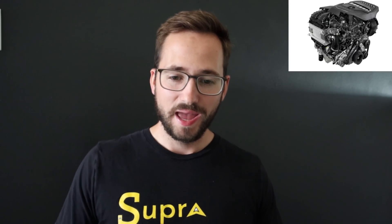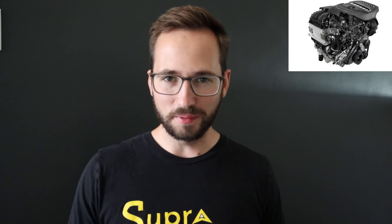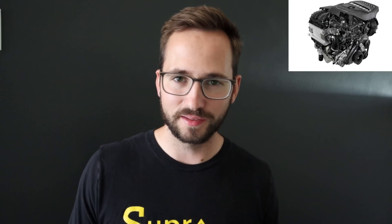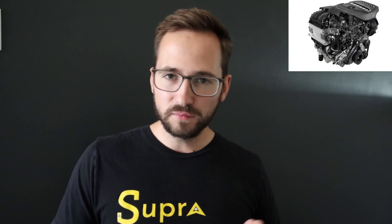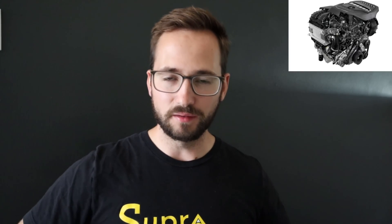Stellantis is basically trying to make the new Hurricane powertrain so much better than the V8s that it's a no-brainer. But there's one thing they can't replicate: the iconic sound of the 5.7 and 6.4 Hemi. That's going to make it difficult to convert some buyers. However, with current gas prices and some reliability issues with those V8s, people might end up making the jump — though time will tell.